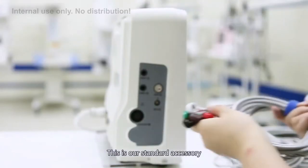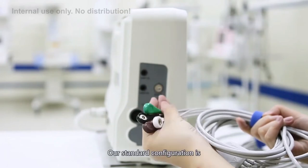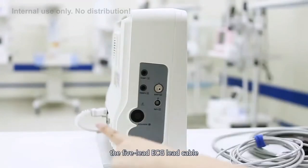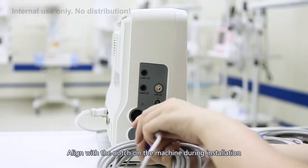Probe installation. These are our standard accessories. The first is the ECG lead cable. Our standard configuration is a 5-lead ECG cable. There is a slot on the connector; align it with the notch on the machine during installation.